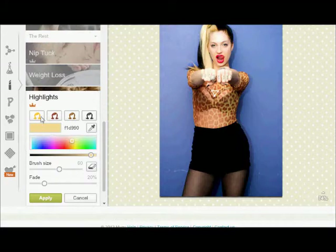Okay, here's blonde — and I do that and it will change your hair color, but I'm not going to apply that.